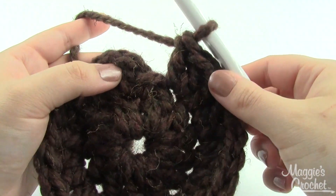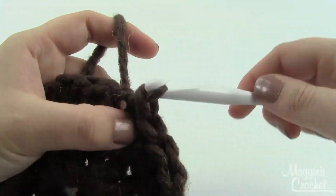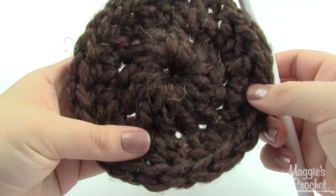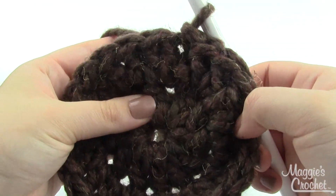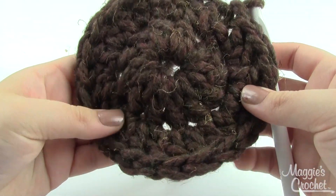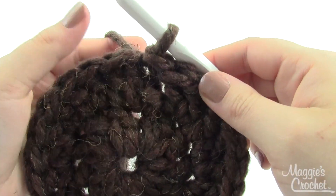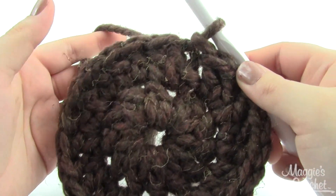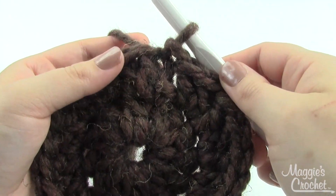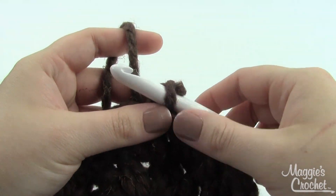At the end of round two you've got 24 double crochet stitches; join to the first double crochet of that round. Now for the small size, if you're not making the small size you'll have another row or two of increasing before you start working straight. But for the small size we'll start working straight, meaning just one double crochet per stitch around. However, it's time to switch to the white. Your instructions say to finish off your main color (brown), work the white for one row, and then join back in the brown.